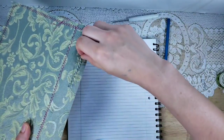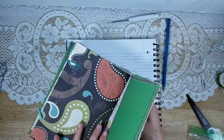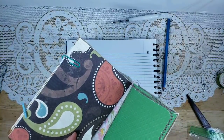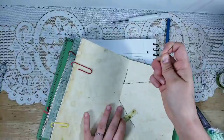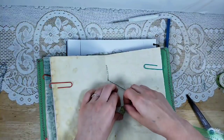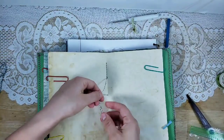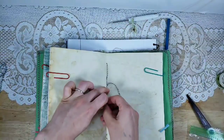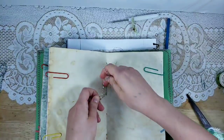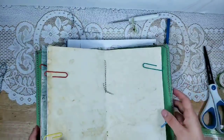Instead of going straight up we cross over, making our second X. We're on this side and the needle goes through that same hole. I've run out of thread here, so I'm going to take the washi tape off, tie it off, and get another piece for the rest of the spine. That actually solidifies what you've done so you don't have to worry about it coming out when working on the rest. I'm tying this off and trimming it.